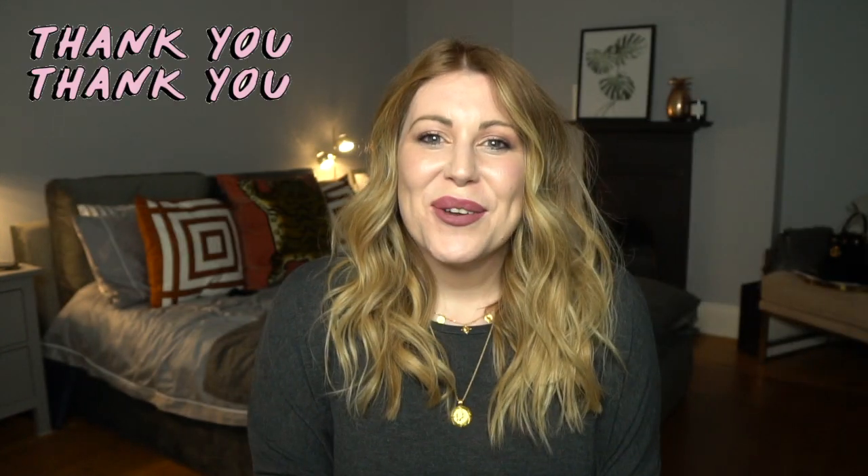And there you go — our finished look: beachy waves using a curling tong. Thank you so much for watching this tutorial. If you did like it, please give me a thumbs up and don't forget to subscribe so you don't miss out on more hair tutorials. If you have anything specific that you want me to show you, please leave me a comment and I can have a look and get to making a video for you. Thank you so much — bye!